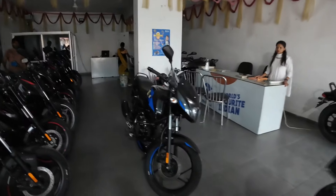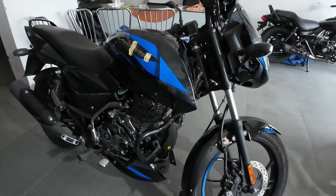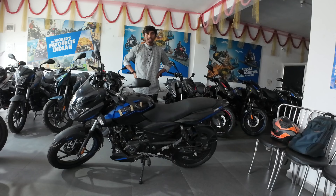Hey guys, welcome back to another video. Today we are going to review the Pulsar 125 — the price, all the details, how much EMI will come, and about the down payment. So let's start.